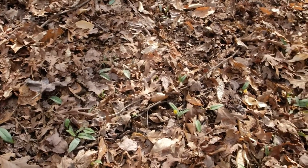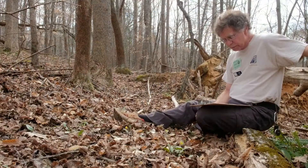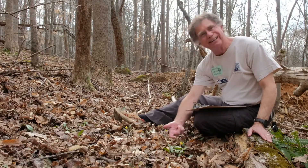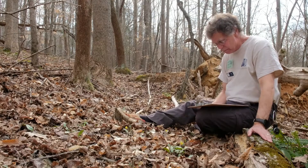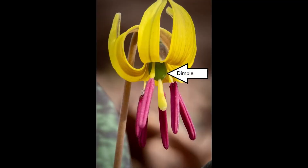The species portion of its scientific name, Erythronium umbilicatum, refers to the fact that the plant's ovary — which would be way up here underneath the flower — has a dimple or belly button at its summit, but this is really hard to see without a magnifying lens.